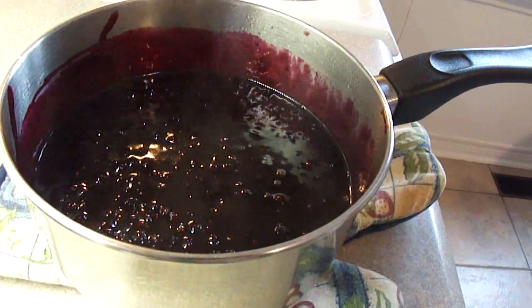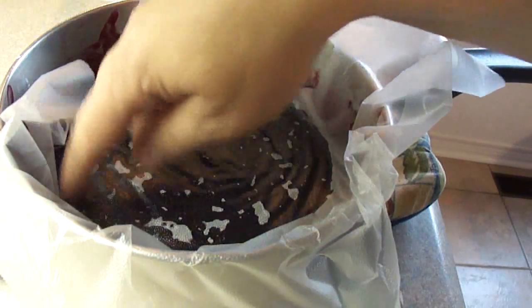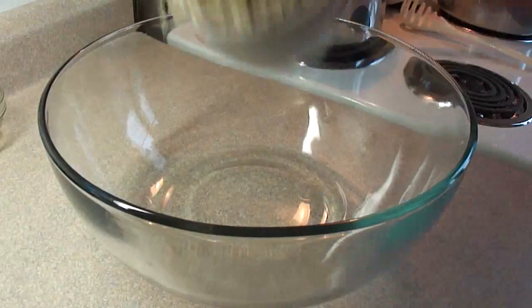Then take it off the heat, put a piece of plastic wrap on the surface, and put it in the refrigerator for about an hour to cool. The plastic wrap will keep a skin from forming on the surface of the blueberry filling. Let that cool, and then we're going to prepare the topping and the base.